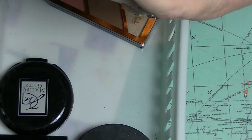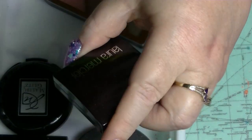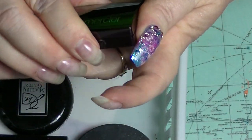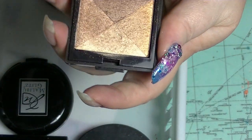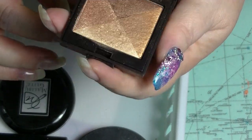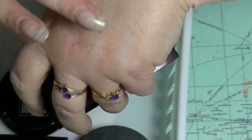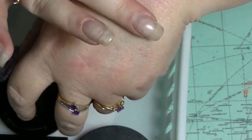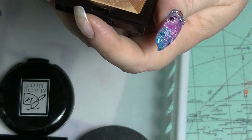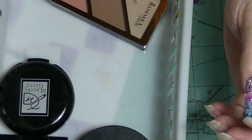This is a Laura Mercier Golden Mosaic Shimmer Block — the only Laura Mercier product that I own; I got it from Tamara J. I think it's supposed to be like a bronzer. I'll probably end up using it more like an eyeshadow because that is not a bronzer on my skin tone. But it is really gorgeous. I don't know why it's in with the blushes, but it is.